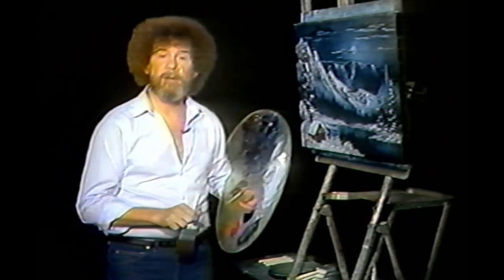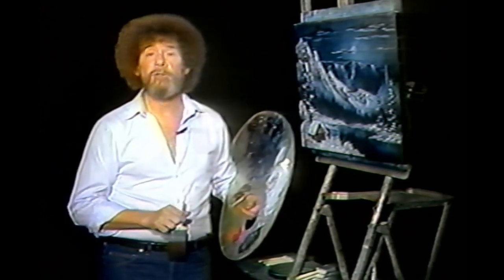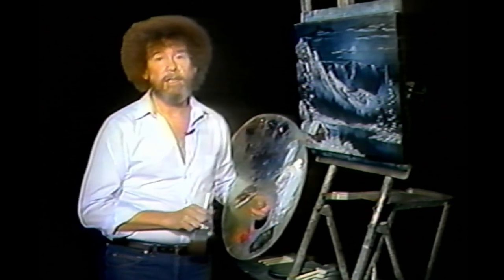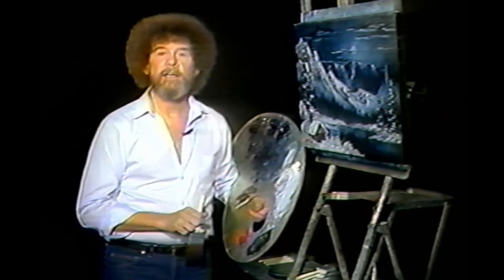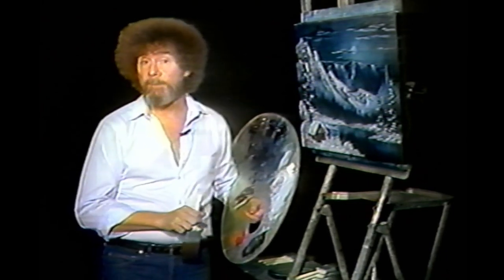I'm Bob Ross, host of the Joy of Painting television series, and through the miracle of television, I've been able to introduce literally millions of people to the fantastic world of painting. Now I'd like to spend a few minutes with you and introduce you to the Bob Ross style of wet-on-wet painting.